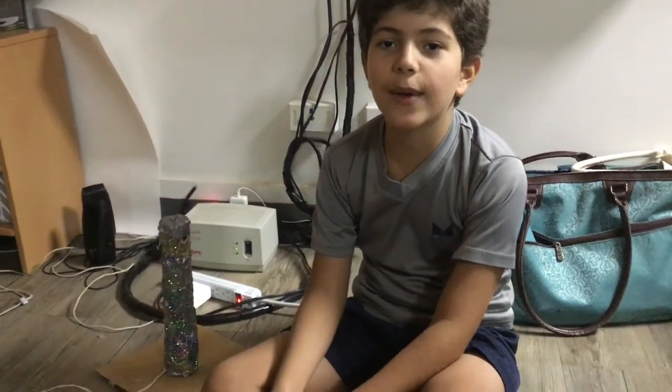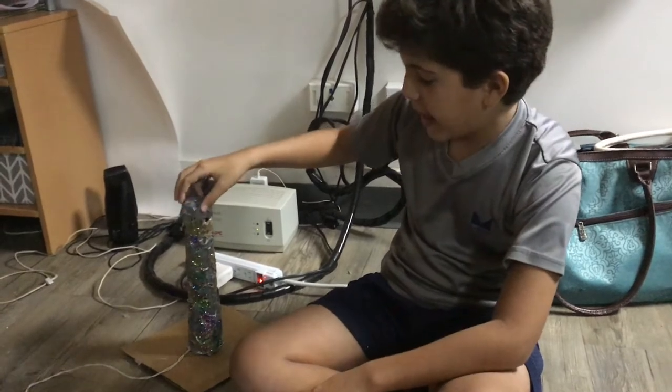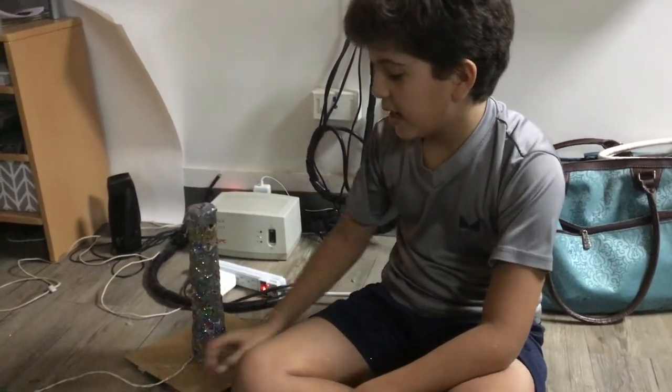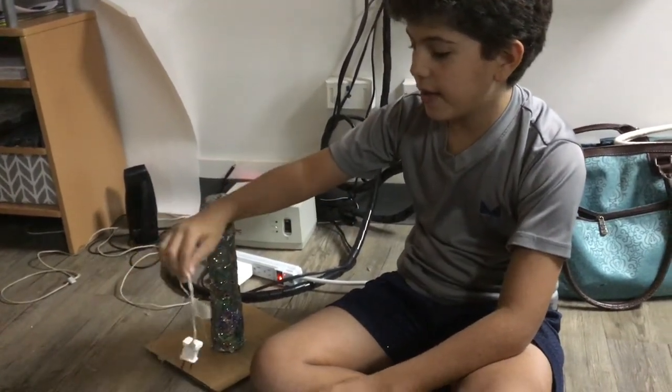Hi, my name is Andres, and this is my hack the tube time. I use the tube to make a lamp with glitter and duct tape. You have to have a plug, and you might think of it as stars.